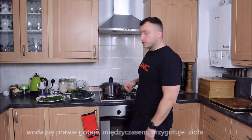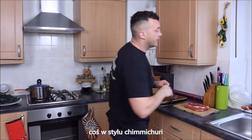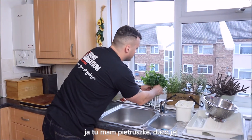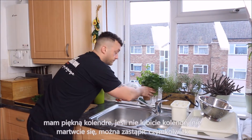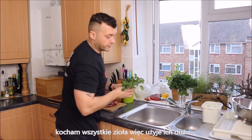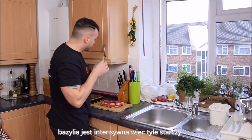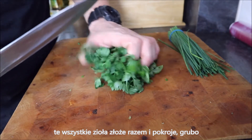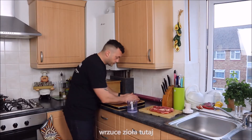The water is almost boiling. Meanwhile, I'm going to prepare some nice chopped herbs — something chimichurri-like. Any herbs you've got in the house will do. What I've got here is lots of parsley, lovely coriander — if you don't like coriander, don't worry, you can replace it. I love all the herbs so I'm going to put lots of them. I've also got some basil leaves here and some chive. I'm going to put all the herbs together and roughly chop them.